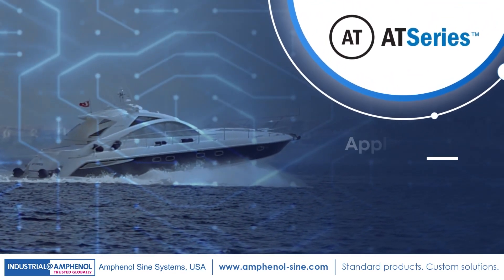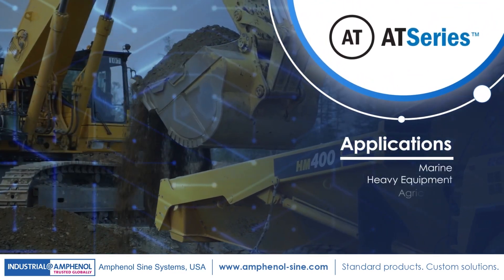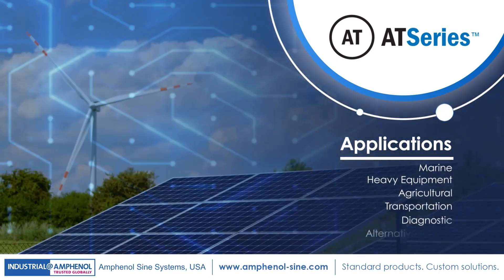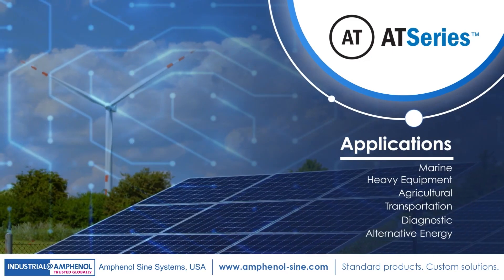These connectors are your solution for marine, heavy equipment, agricultural, transportation, diagnostic, and alternative energy, as well as other demanding interconnect applications.